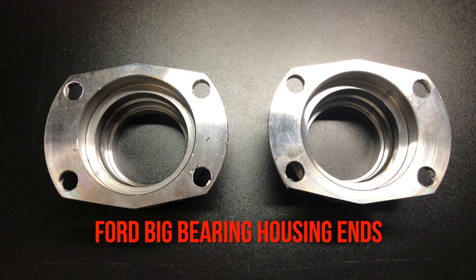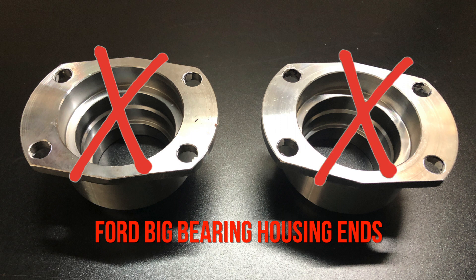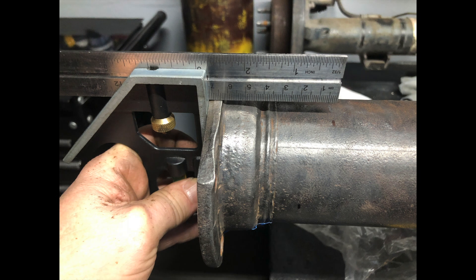I picked up a brand new set of end caps which I wound up not using, as they ended up being the wrong kind for what I wanted because I eventually wanted to put on Explorer disc brakes. I wound up using the factory ones instead, and I'll show how I dealt with that in a future episode. I thought the factory flanges were a little bit thinner and they just mount up a lot better.